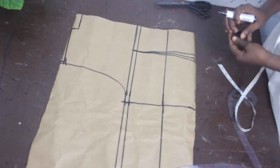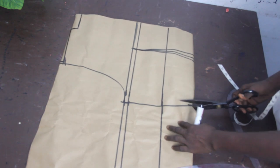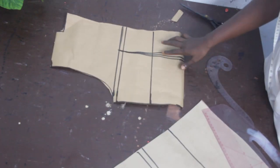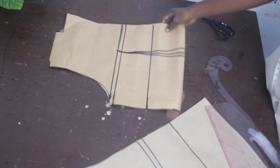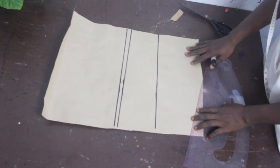Once we are done with that, this is what we are going to have. The next thing is to go ahead and cut this out. After cutting, this is what we have for the back block.